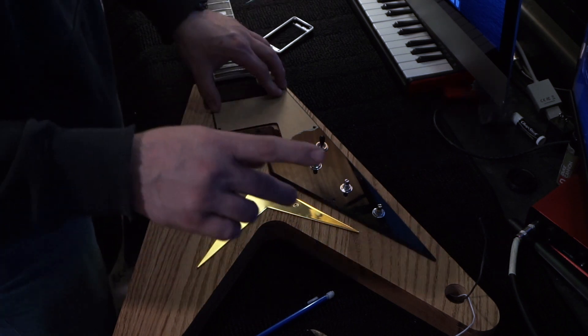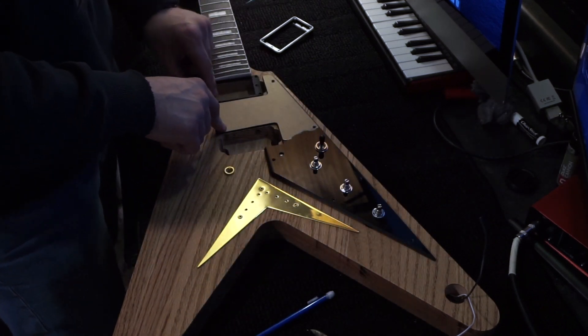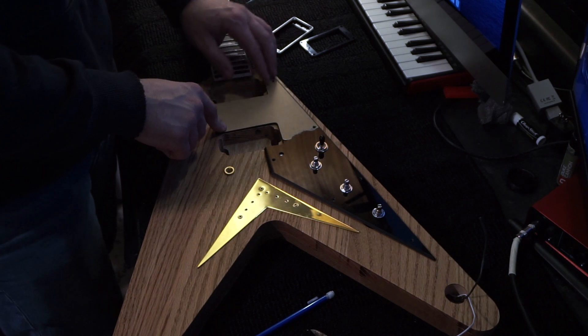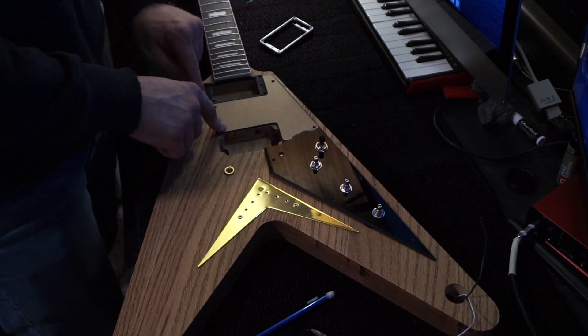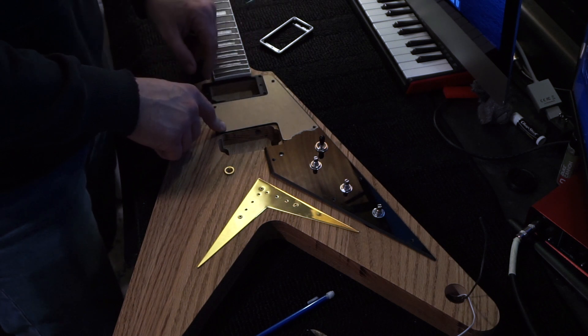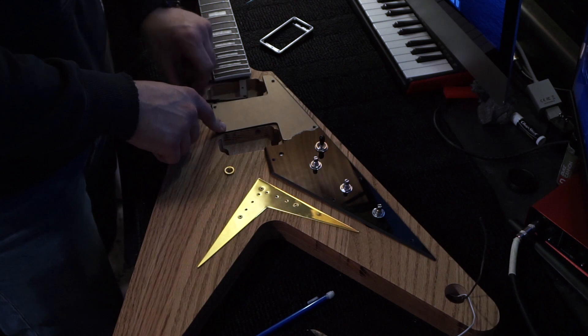We're going to mark these locations and drill them out for mounting screws, and then we'll probably mark the humbucker mounting locations and drill those out and get that stuff mounted up.